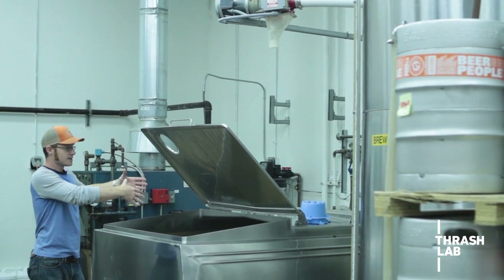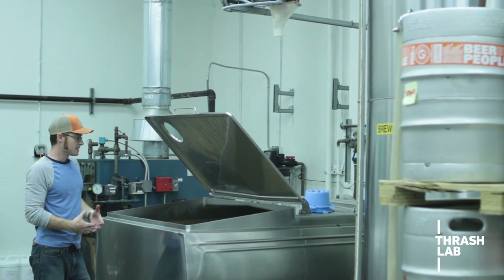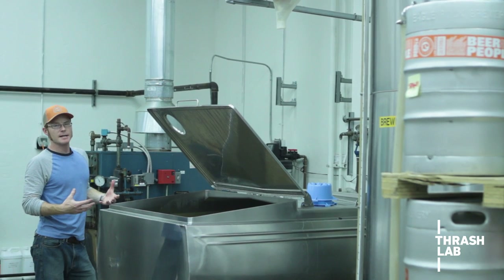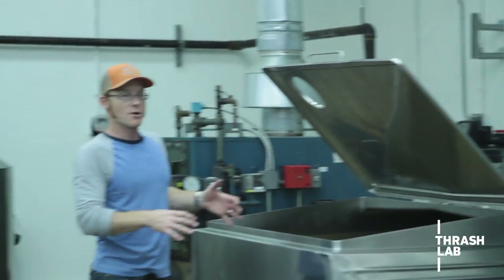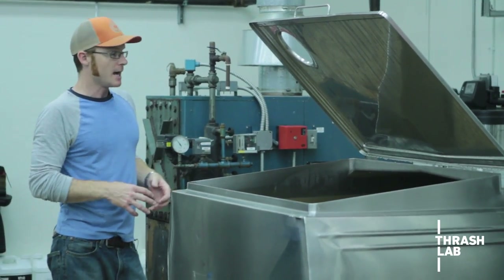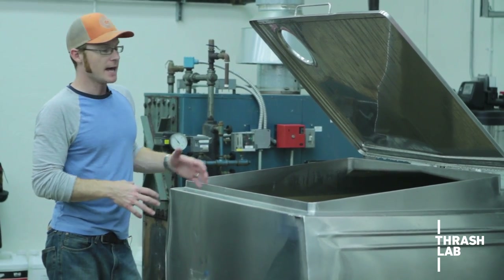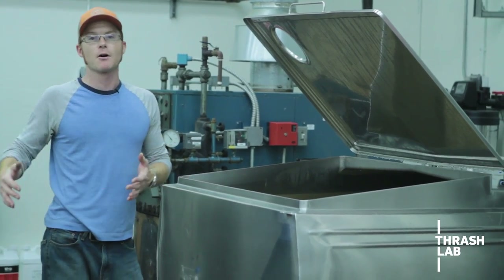There was a tube connected to direct the grain into this tank. As the grain falls in, we mix it with water and let that mixture soak for about 20 minutes. What happens during soaking is enzymes in the grain convert all of the starches into sugars, and we end up with this sugary liquid called wort. Then we pump that over to our kettle and move on to the next part of the process.